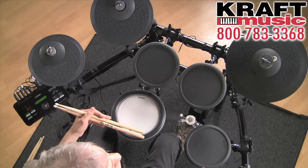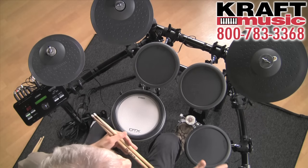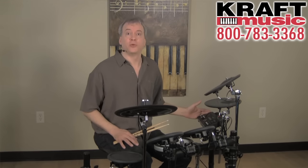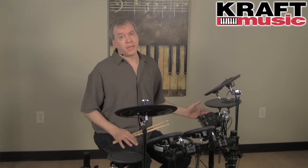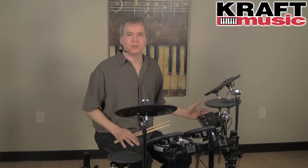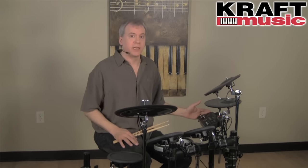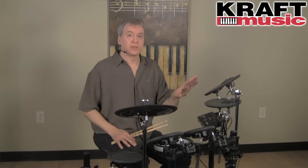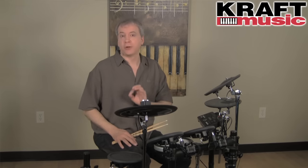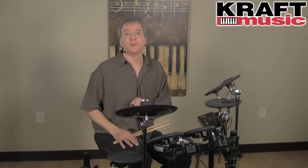The whole system mounts on the included RS-502 rack. The heart of the 522K is the DTX-502 drum trigger module. For the remainder of this video, you're going to see me performing on a DTX-562K — an upgraded kit with larger cymbals, hi-hat, and DTX pad toms — but all the sounds and features are on the DTX-522K.